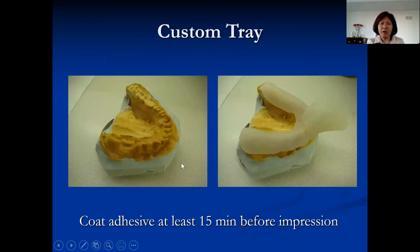For custom tray: you can use a stock tray if you're only taking an impression for a single crown. When you take an impression for a bridge or more than three units, you want more accuracy. With a stock tray, material thickness varies by location. With a custom tray, the thickness is uniform, so shrinkage is consistent and the impression has less distortion. For three or more units — like a three-unit bridge or longer — make a custom tray.